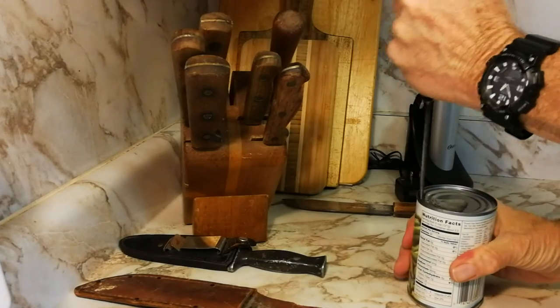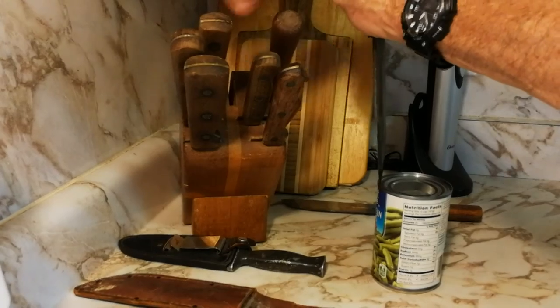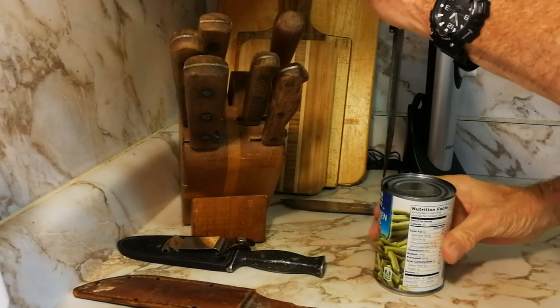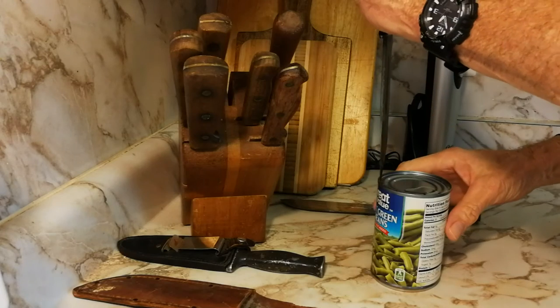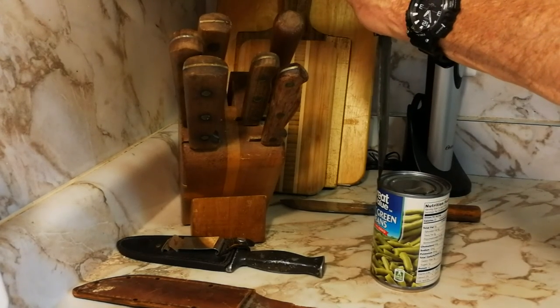We did this on camping trips just because we thought it was cool. The army made a little tiny can opener called a P38 — a little tiny thing. You had to have strong fingers, but it worked great, worked like a regular old turn-style kitchen can opener.